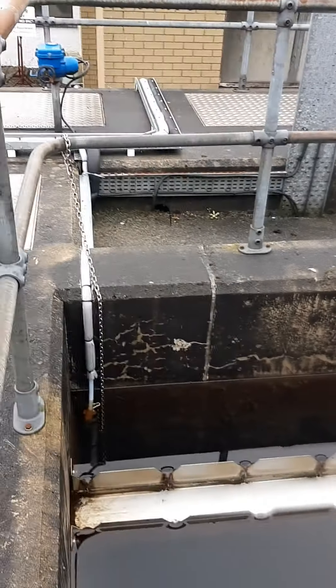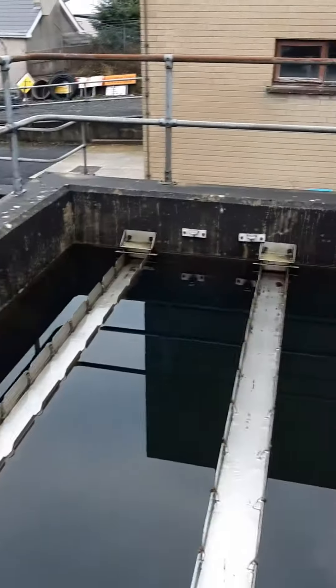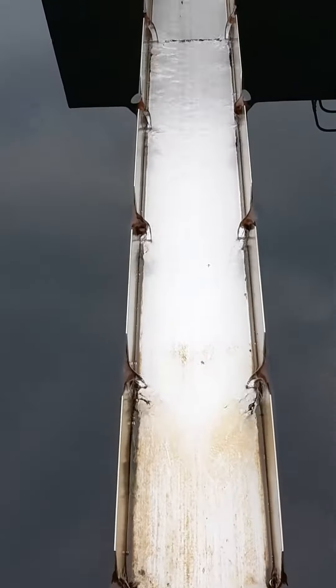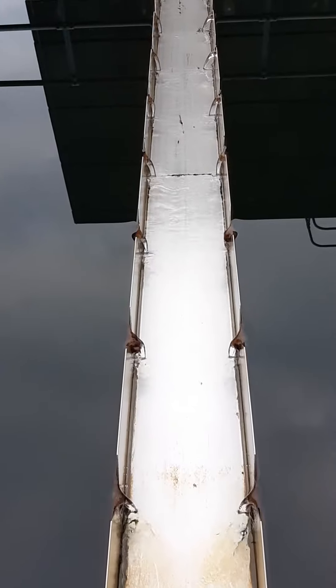Even though the tanks are outside, we have a freeboard of approximately half a meter from the top water level to the top of the wall. Here we have the water flowing in constantly to the collection laterals.